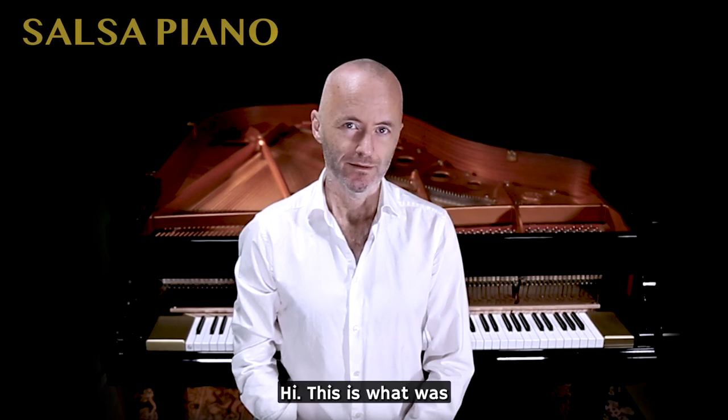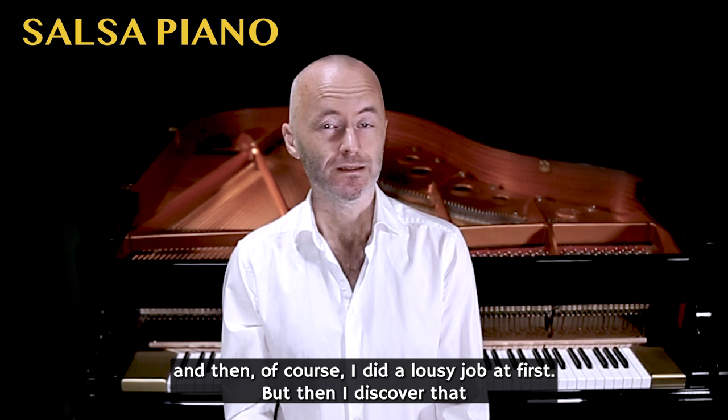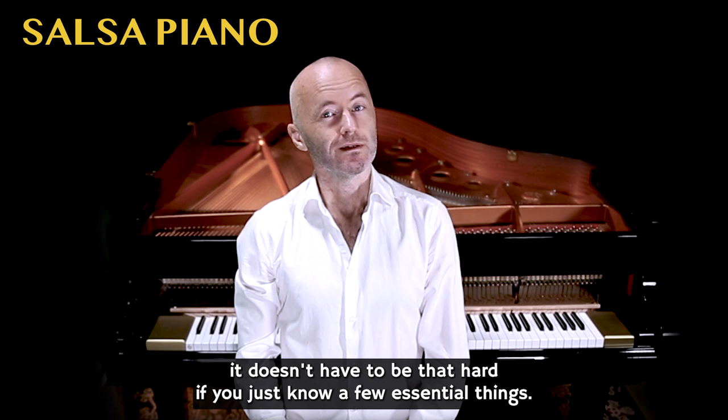This is what was thrown into my face the first time I played with a big band. And that was a horrible experience because I'm not a good sight reader, and then of course I did a lousy job. But then I discovered that it doesn't have to be that hard if you just know a few essential things.